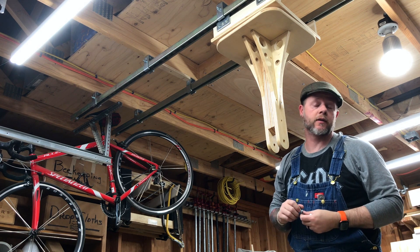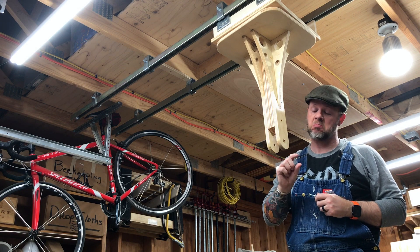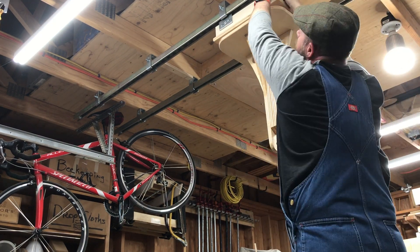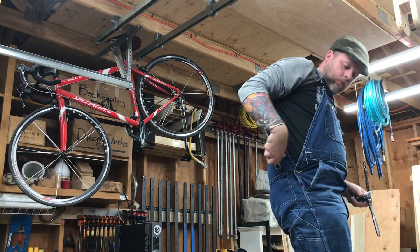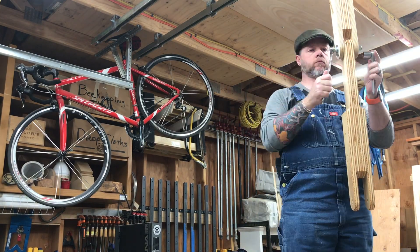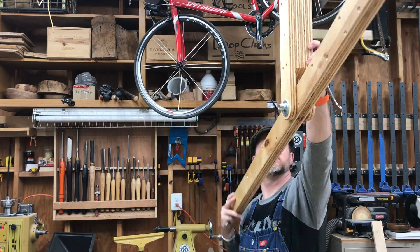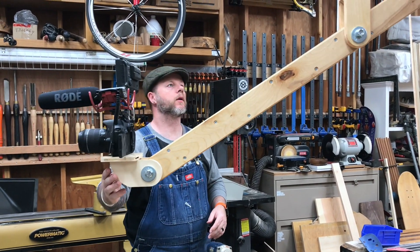If nothing else, this verifies the strength of my X-Carve table build — my big fat ass is standing in the middle of it and it's not moving a bit. All right, it's fully in place now.